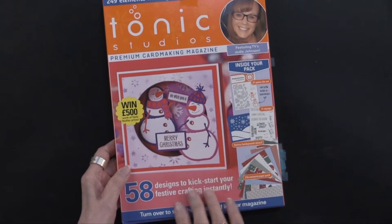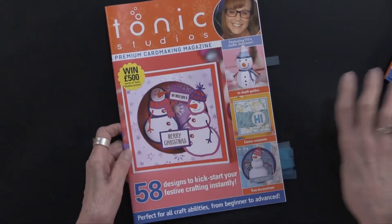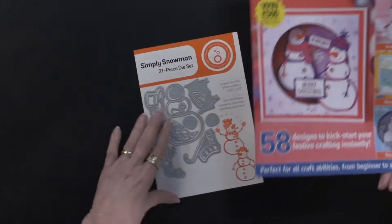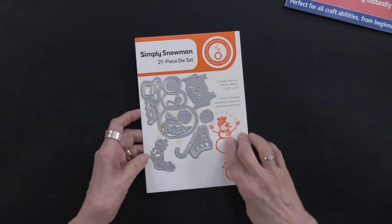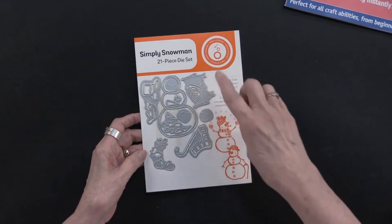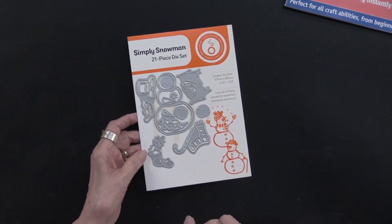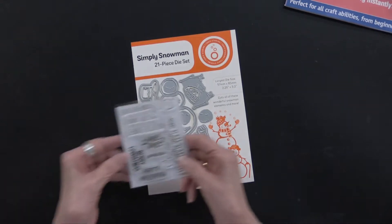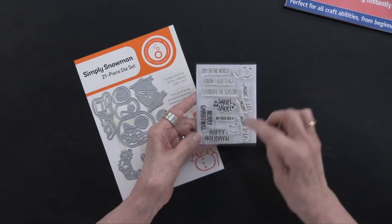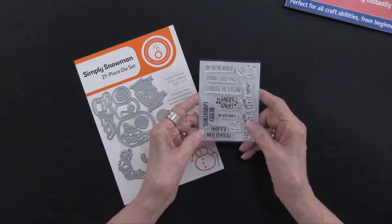So tonic is the theme, and snowmen are what you're going to be seeing. Before I get into the magazine with all the projects, let me show you the goodies that are inside. There are 21 dies — you've got a snowman, all the things to dress him with: the hat, the scarf, different hat, different face looks. And in addition, there are 11 stamps for different faces for your snow people. Merry Christmas, Happy Holidays, Let It Snow.